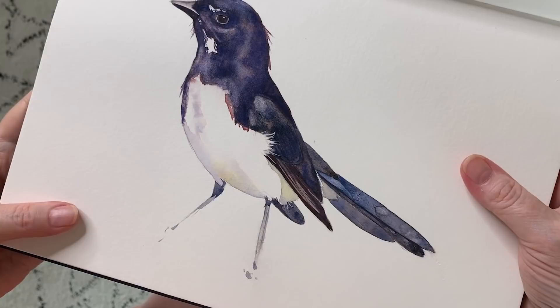Hi everyone! Happy New Year! I don't get a lot of time to paint lately because I've been so busy making tutorials, but last week I took some time off and I painted a little willy-wagtail in watercolor.